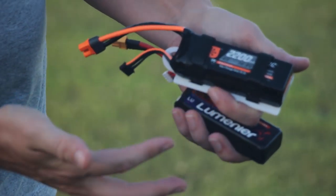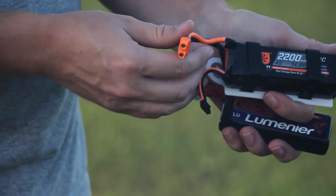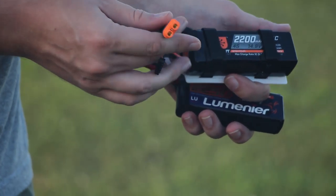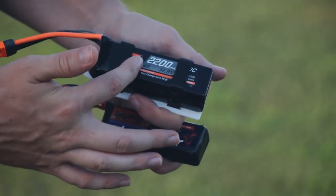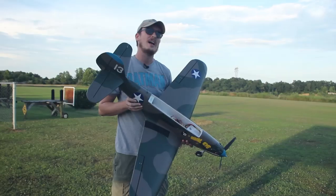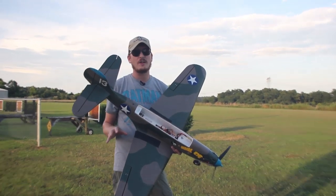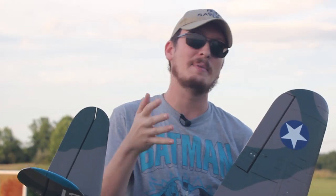I really do like these smart batteries. We'll have these linked in the description box below because this is the battery I highly recommend you fly in this plane. It's got an EC3 connector on it — it's a 4S 2200 milliamp LiPo. You need that extra power. I've actually already flown this. A lot of times I like to share the very first flight with you, and maybe during some of my talking I'll include some b-roll because Abby did record it.